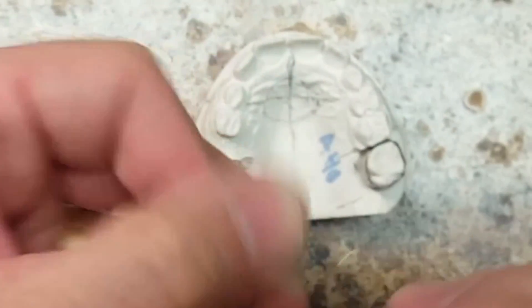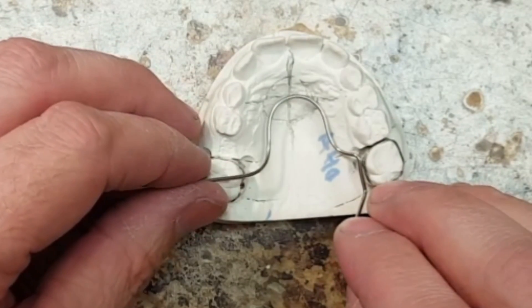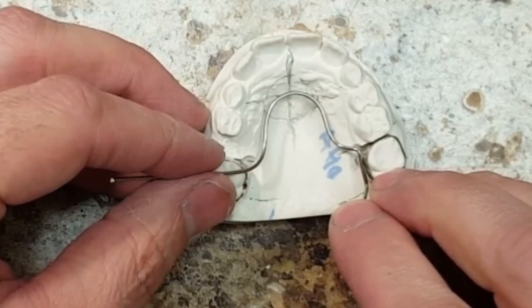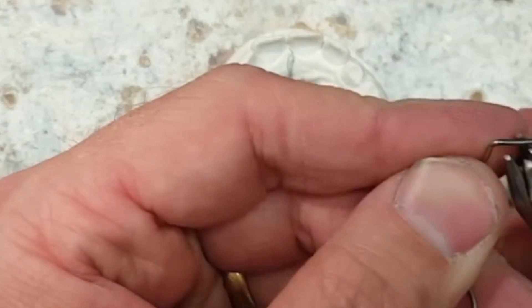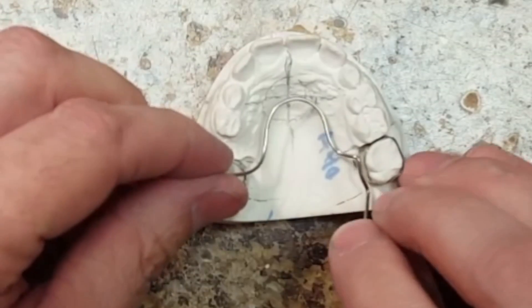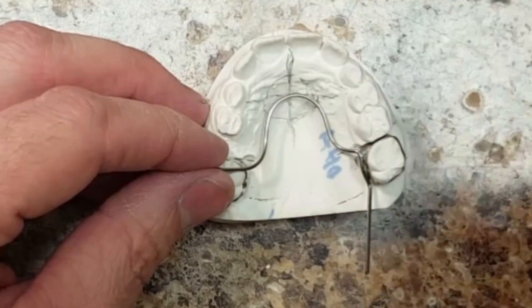This bend that I just put right here is a great little trick — now I have something to hold the wire to make adjustments. If you cut the wire right at the band, you won't have this and it makes it incredibly hard to bend the rest of the appliance. This way I have a firm grip on the wire and I can make all kinds of adjustments by having that extra wire hang out.